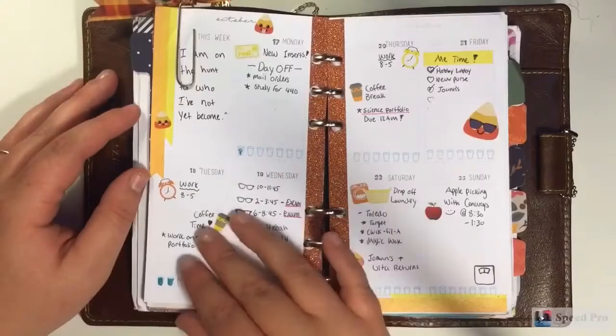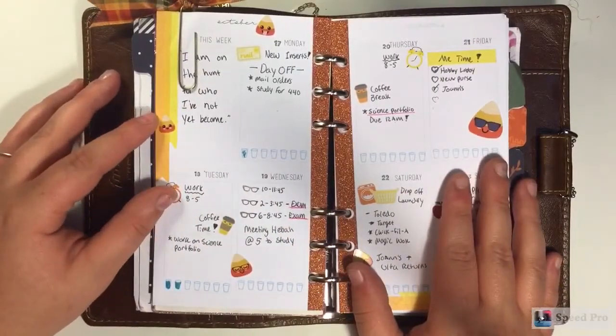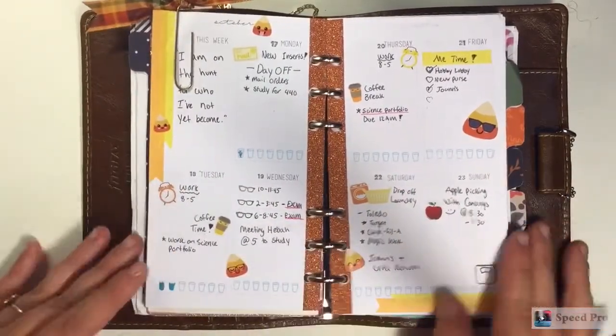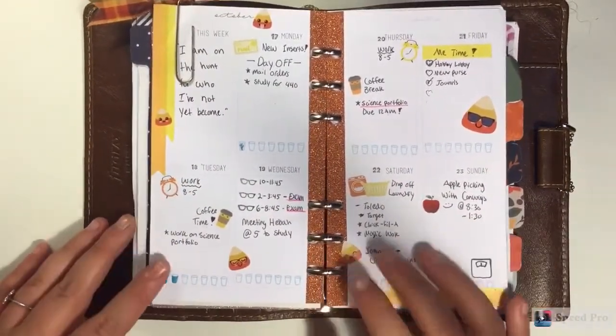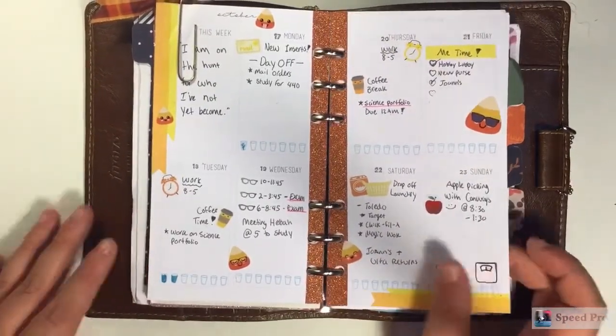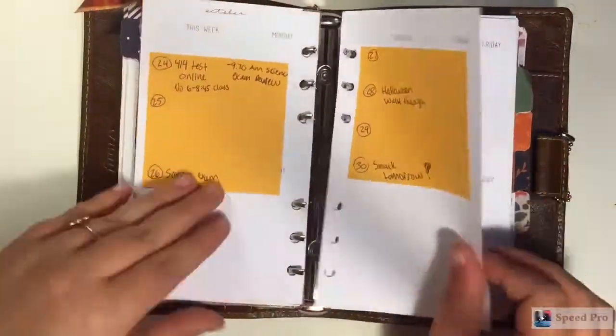Hi everyone, I'm back again filming another plan with me. Here is last week's Friday - it was my first ever week using these inserts and I really liked how it turned out. But trying to film this plan with me was horrendous because I didn't know exactly how I wanted to set up the spread since it was my first time ever using it. I just wanted to give you a look before we started this week.